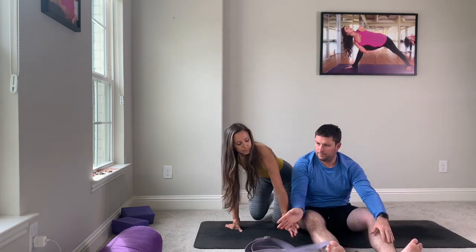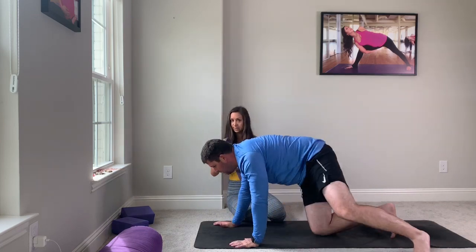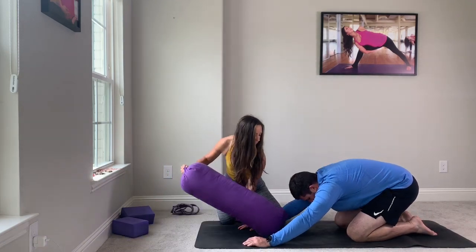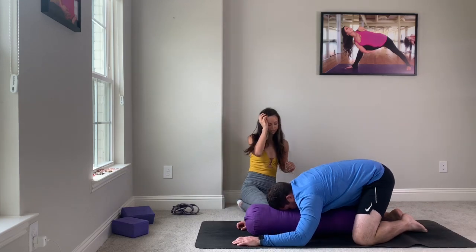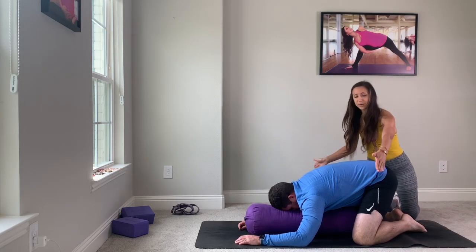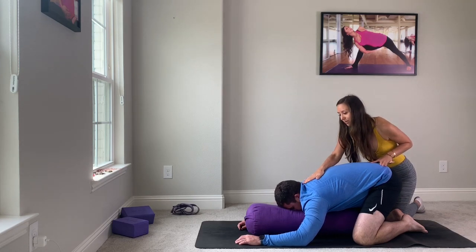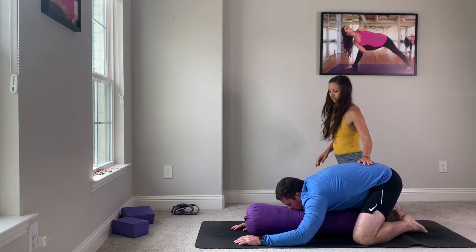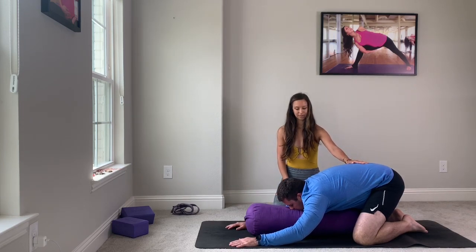Let go of your strap. We'll take child's pose. For some of us, child's pose comes pretty easy. For people with tight hips and shoulders, it's not so easy, so you can rest your chest on a pillow. If you have a bolster at home, awesome. If you don't, use a pillow or roll up a blanket. Your big toes are touching, your knees are pretty wide. As your hips sink back, your forehead and your chest sink forward. Breathe in. Exhale, soften. Take two more breaths here.